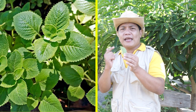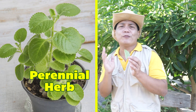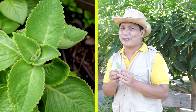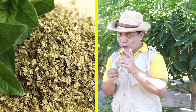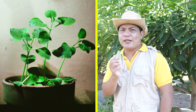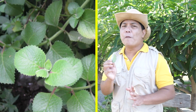Nakikilala ang oregano sa maliliit nitong berdeng dahon na may matapang na amoy. Isa po itong perennial herb na lumalaki mula 20 hanggang 80 cm. Ang dahon naman nito ay humahaba ng hanggang 4 cm. Padalas itong ginagamit bilang culinary herb na sinasabing mas nagkakaroon ng lasa kung patutuyuin. Nakakaapekto naman ang climate, season, pati ang soil composition sa aromatic oils ng mga halaman ito. Ang aromatic oils naman ay may iba't ibang pangkalusugang gamit na simula pa nung unang panahon ay marami nang pakinabang — pero dapat tuklasin niyo mismo yan para inyong mapatunayan.